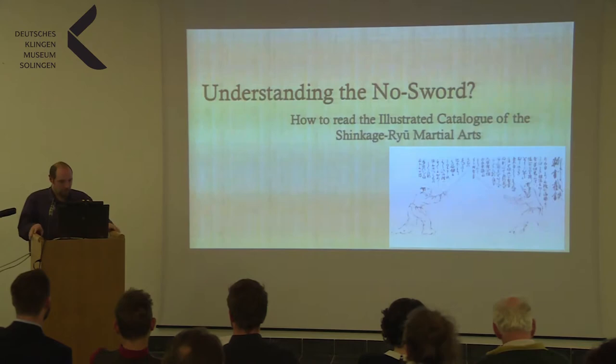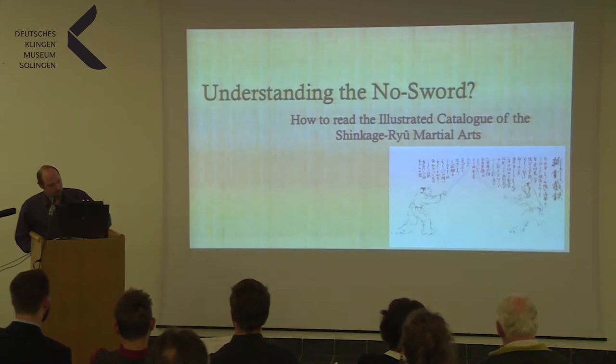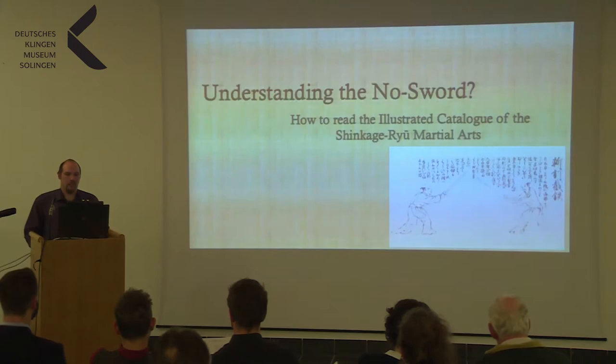My presentation is titled 'Understanding the No-Sword.' The No-Sword is basically the final technique within the Shinkage-Ryu martial arts style, of which I will talk a little bit more now. How to read the illustrated catalogue of the Shinkage-Ryu martial arts.